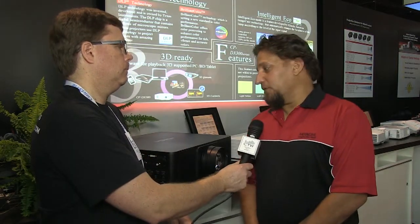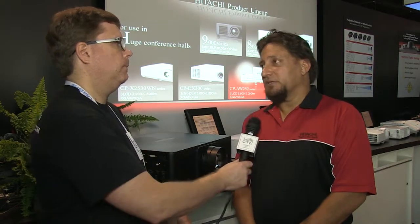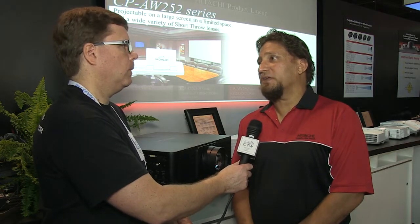Availability for the 9000 Series — all three models — will be late August to early September. Pricing is still to be determined, but it will be competitive with comparable manufacturers' products that are out there.